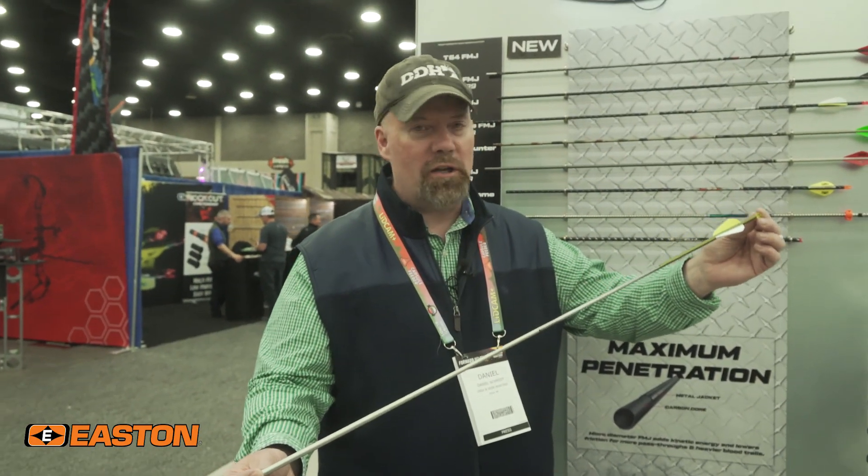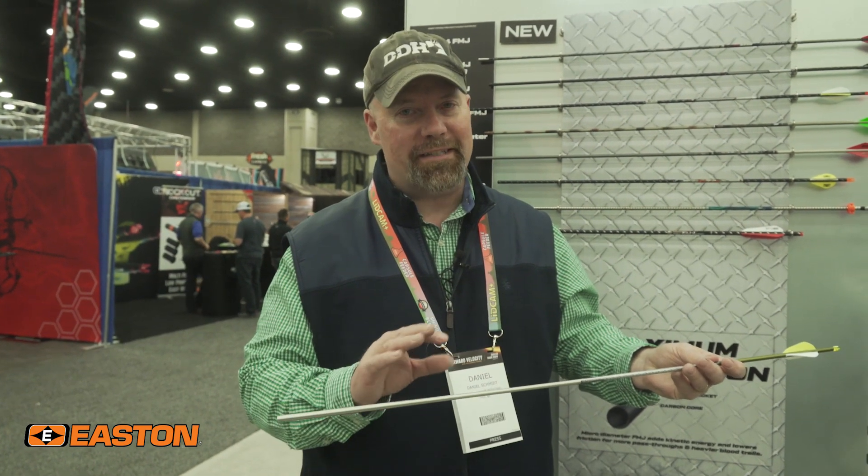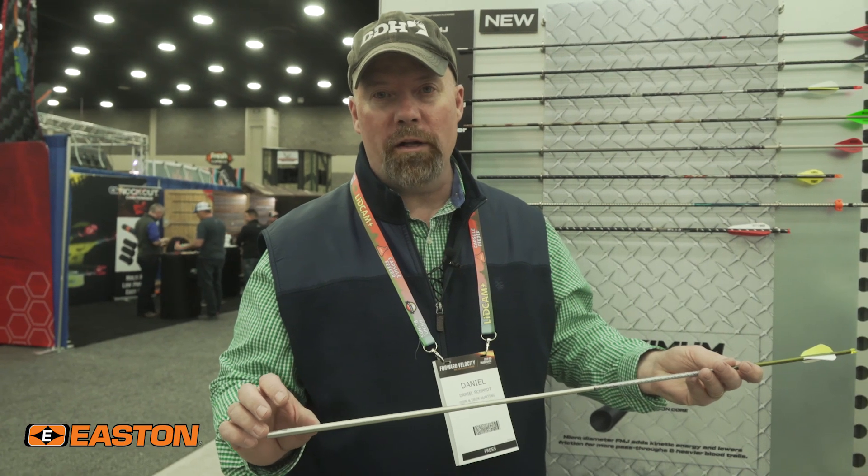Get armed and deadly with the new T-64 FMJ from Easton. It's a tapered shaft. It's got everything built in it that you want for whitetail hunting. You can use standard components. It's maximum strength, maximum accuracy.